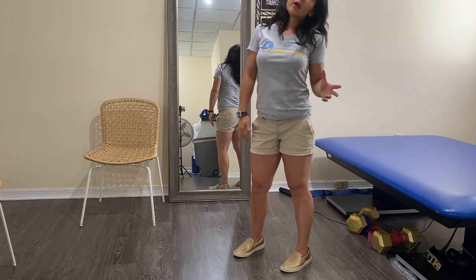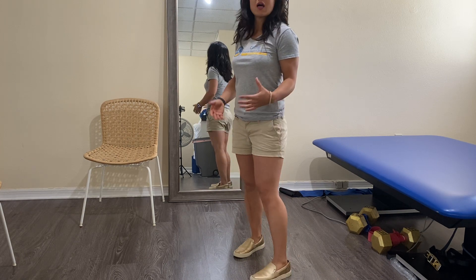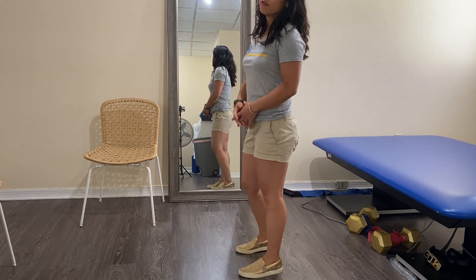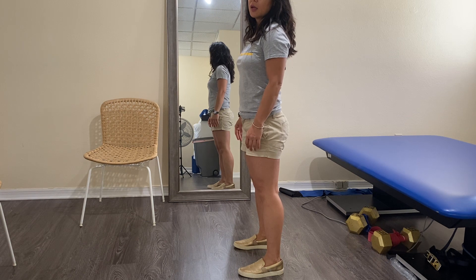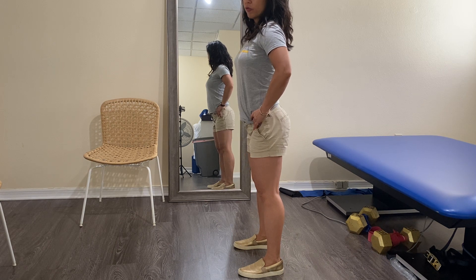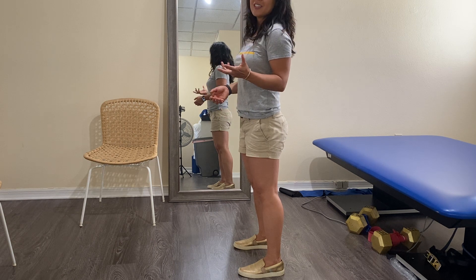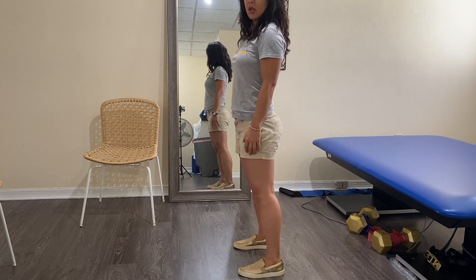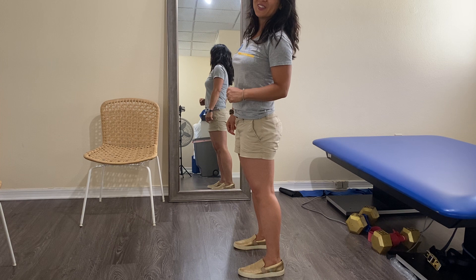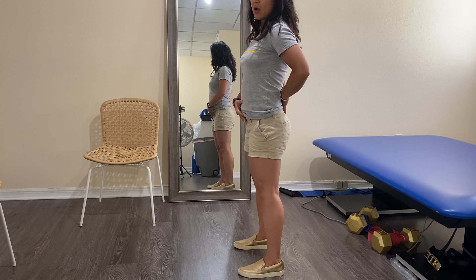Another habit to be aware of and consistently tweak is how you stand, which is similar to how you sit. What I see in a lot of folks is the locked-knee kind of posture — a little bit of a front hang, meaning your pelvis ends up going into this anterior tilt. Then when you're in the kitchen getting tired, you lean into the counter, and in the back of your head your back hurts and you just think it's normal.